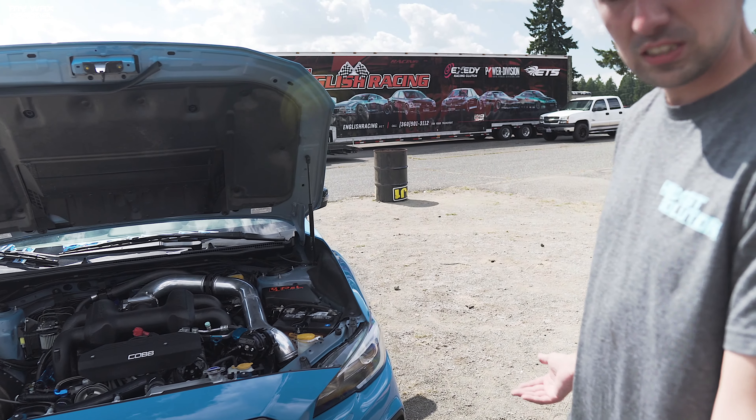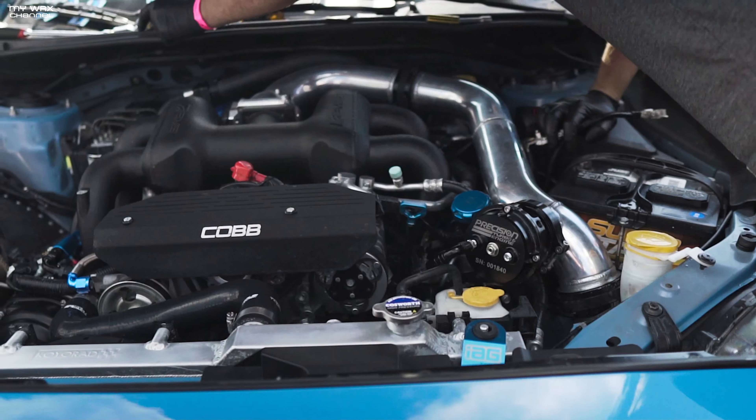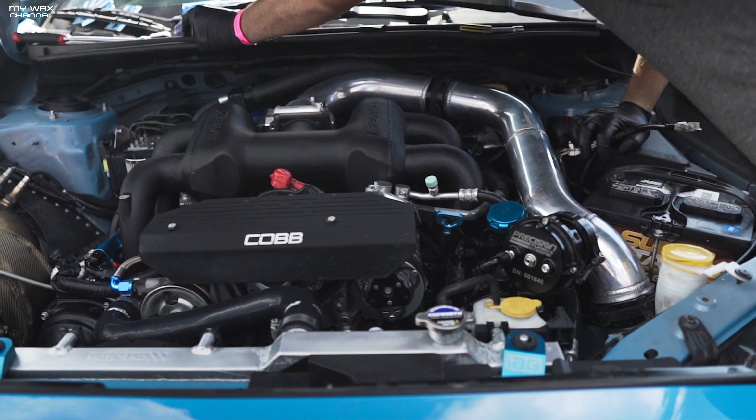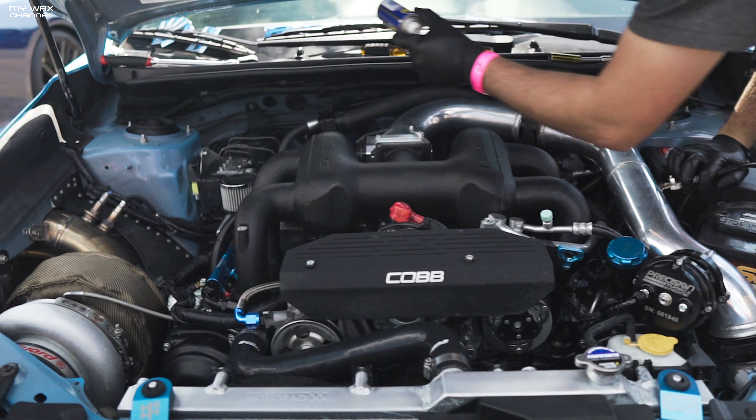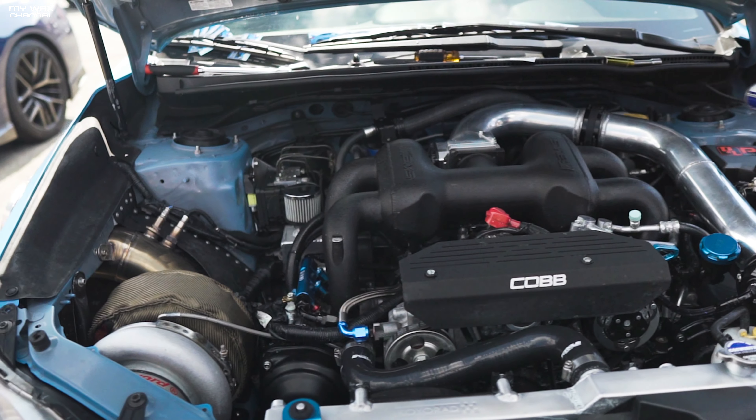The car has a factory ECU, tuned on the Cobb Accessport. JR Tune does all the e-tuning on the car. It is the highest e-tuned power Subaru in the world — all e-tuned. And we're going to keep pushing it.